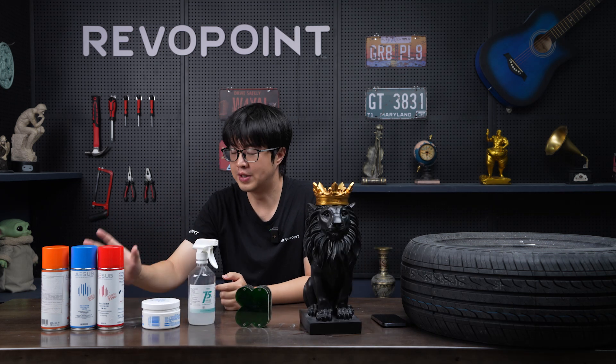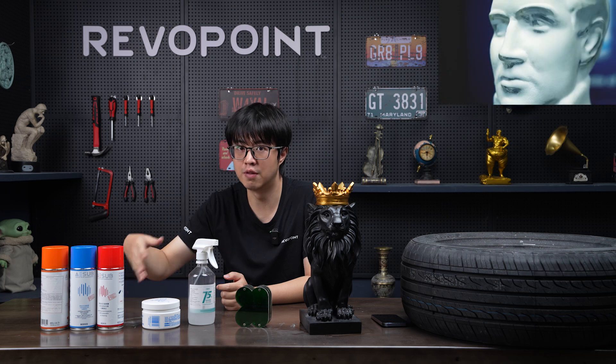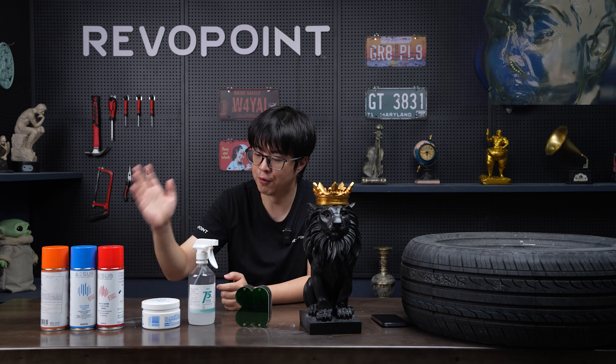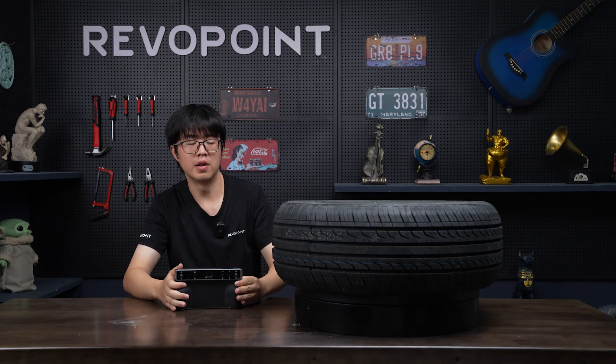AE Sub is a professional scan spray that evaporates itself. It varies in different cap colors, meaning it evaporates in different times — like 4 hours, 30 minutes, or 12 hours. For homemade scan sprays, you might need to clean the surface after scanning because they won't evaporate on their own.